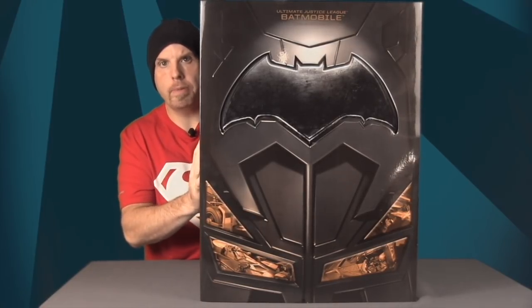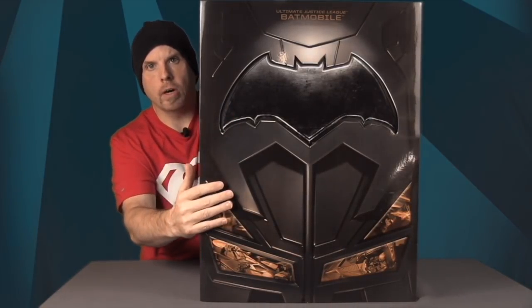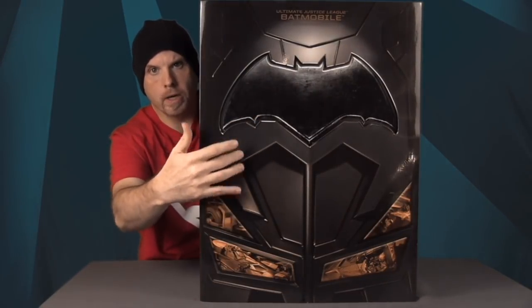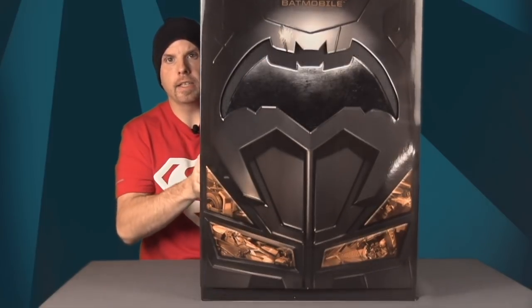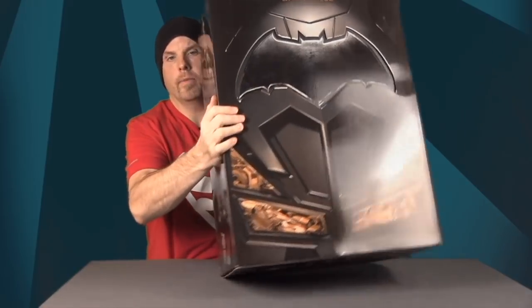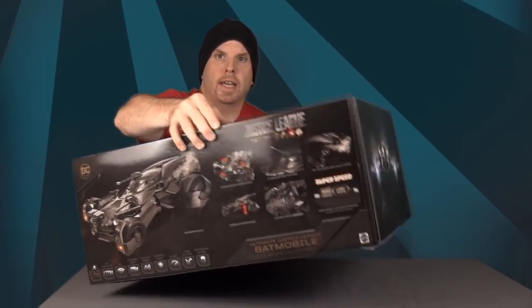This $250 version comes in special collector-type packaging. On the front of the box it's made to look like Batman's armor — you've got his bat symbol on the chest, armor, and utility belt down here, with the name of the toy up top. This is actually a slip case which you can lift off.